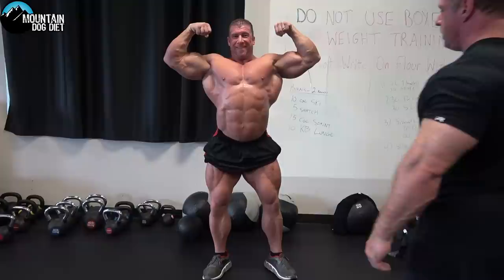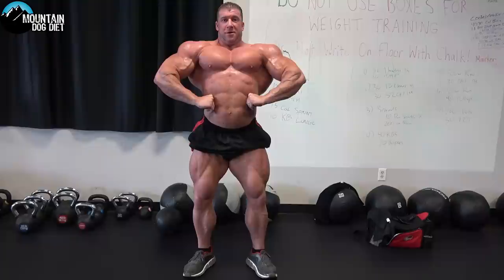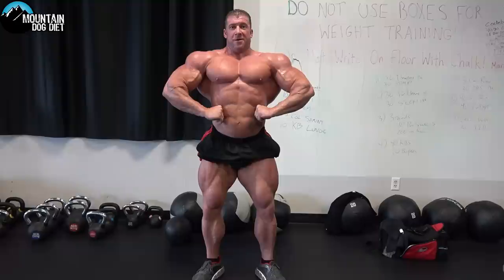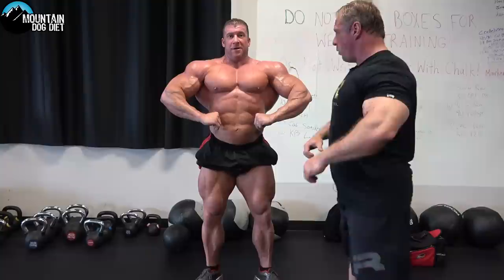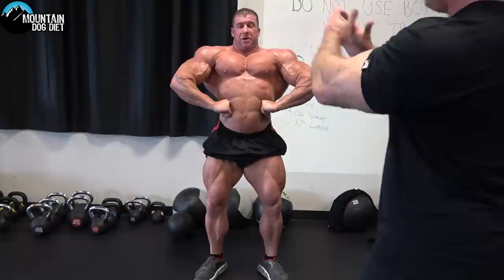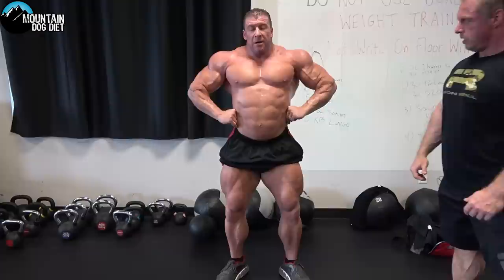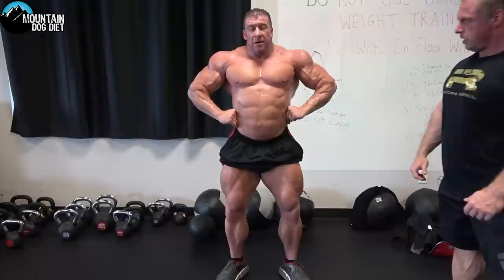Now we're going to hit a front lat spread — this is probably Josh's best pose. Chest a little higher. See how the bottom of his pecs are getting carved in? See how he's got his legs flexed? You've got to think from the ground up: legs, chest. Notice he's got his shoulders sitting high. Now if you move your arms in real far, see how long and narrow that makes him? Go back to where you were — shoulders out to the side. See how much wider he looks? He's got his elbows out now. A lot of people just bring them in like this, but you want your elbows out to the side and shoulders lifted. Nice and thick and wide.